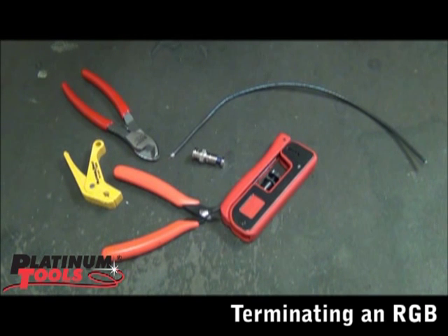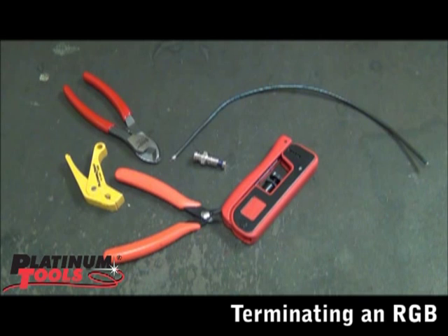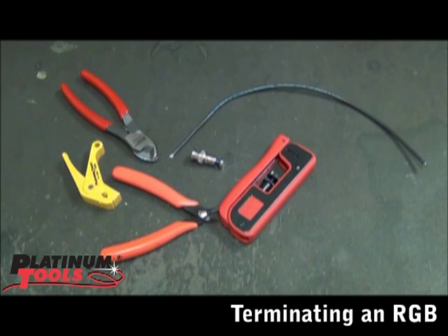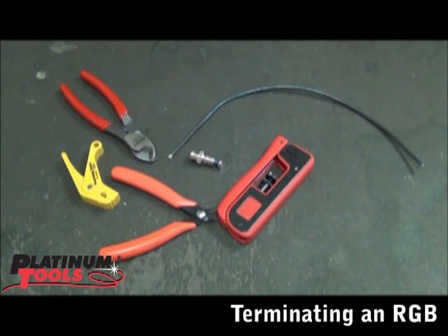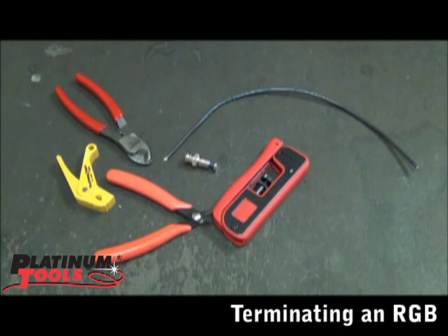Today I just want to quickly show how to do our mini RGB coax connectors — the smaller series, the 23 gauge, 24 gauge, 25 gauge. They all work the same as far as terminating them and putting them on the cable.